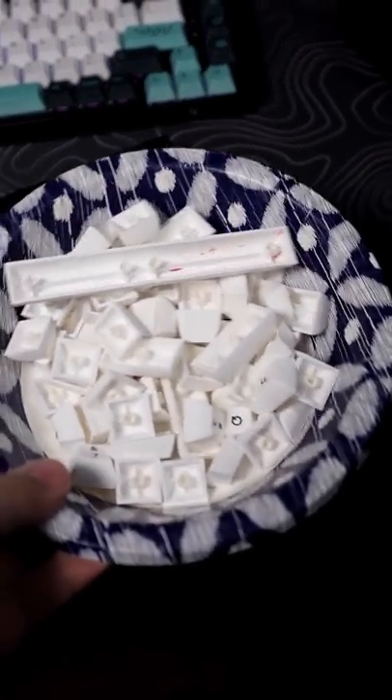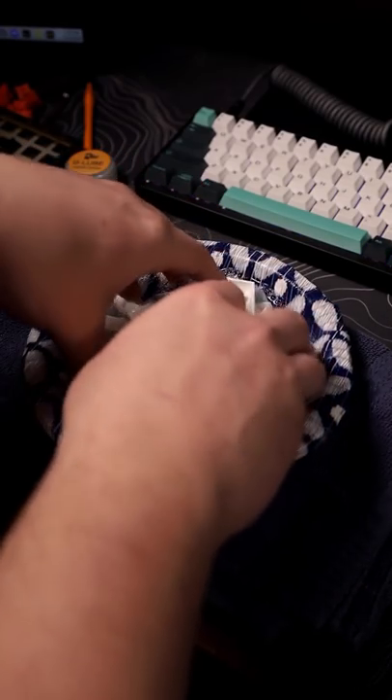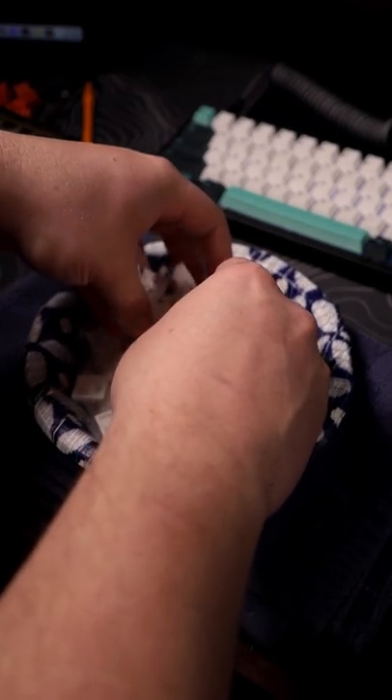First I got my keycaps and put them in a bowl. I filled the bowl up with warm water and dish soap. Don't use super hot water because it can cause damage. I did a little mixing with my hands and let it sit for a couple hours.